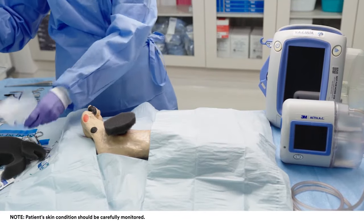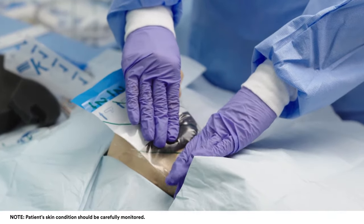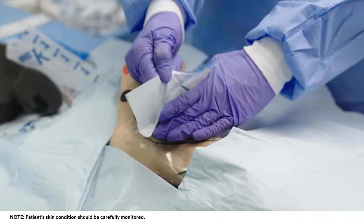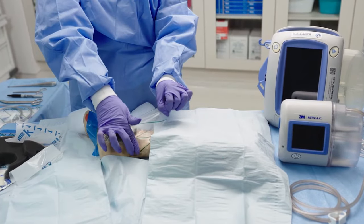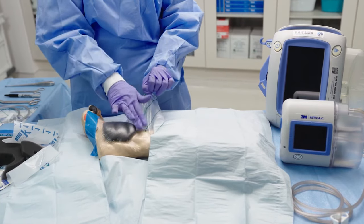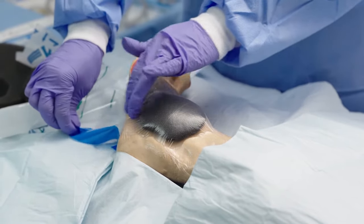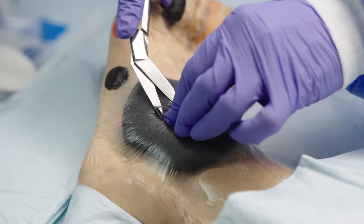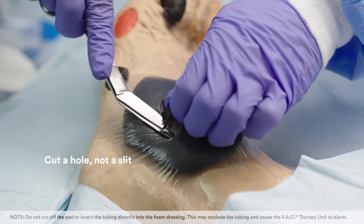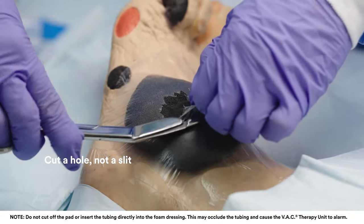Trim and place the drape to cover the foam dressing and an additional 3 to 5 cm border. Pinch the VAC drape and carefully cut an approximately 2.5 cm hole — not a slit — through the VAC drape. The hole should be large enough to allow for removal of fluid and exudate. You do not need to cut into the foam.